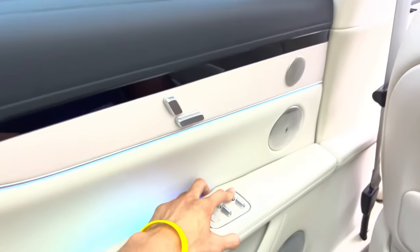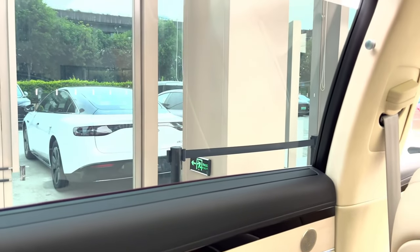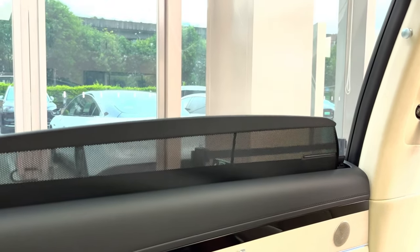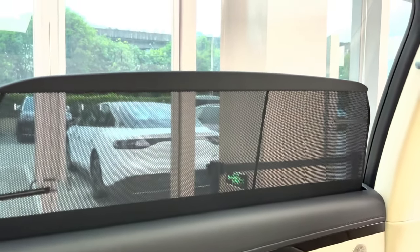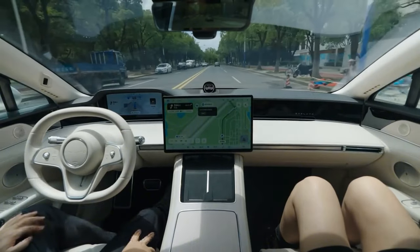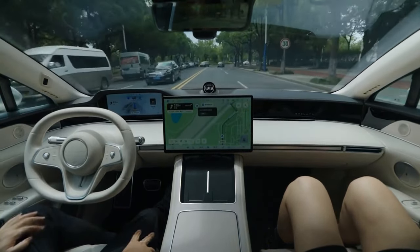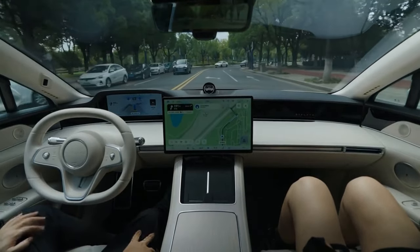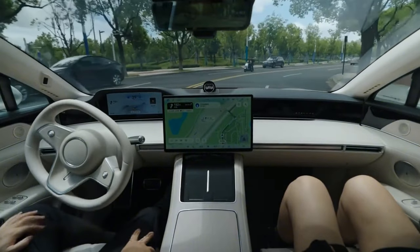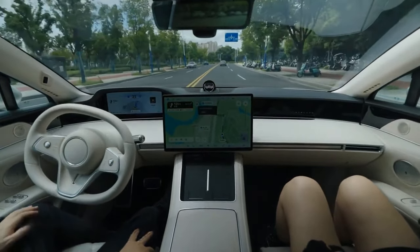The S9 isn't just smart on the inside — it's also incredibly intelligent on the road. It's equipped with Huawei's latest Advanced Intelligent Driving System, which uses powerful cloud computing to enhance driving, parking, and safety features. For example, it can automatically park the car in tight spaces without needing to memorize where to go. Plus, there are features to help with motion sickness, making every ride as smooth and enjoyable as possible.